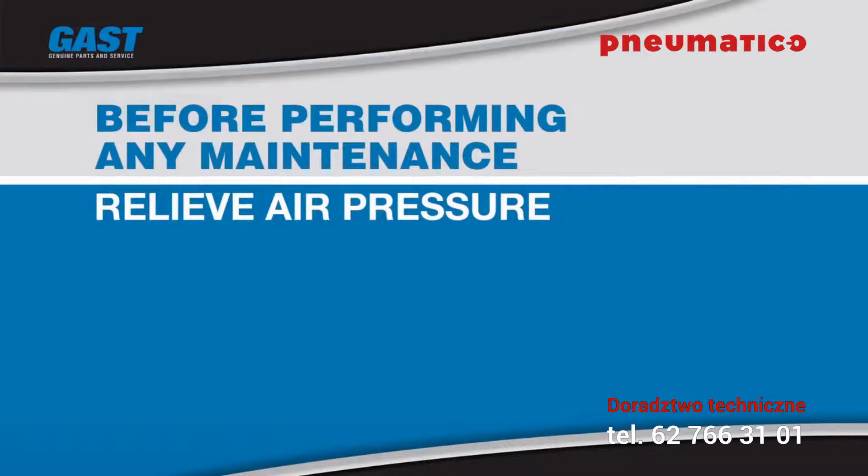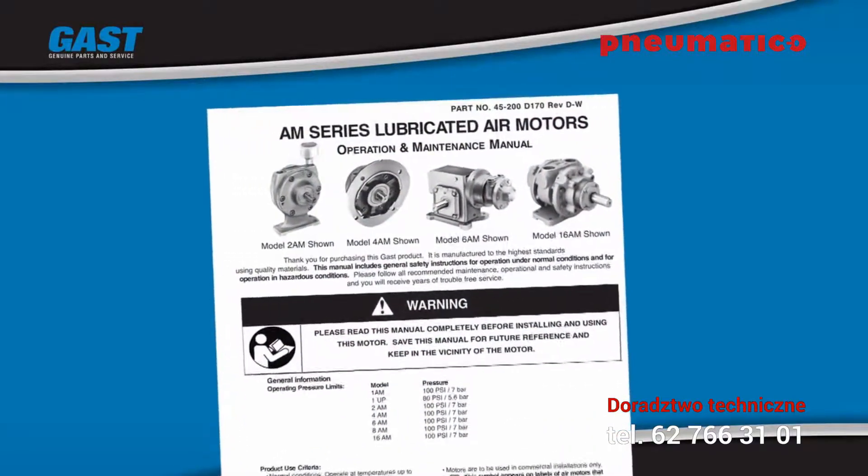Always wear suitable clothing, eye protection, and safety shoes when servicing your product. Refer to the GAST operation and maintenance manual for detailed safety instructions.